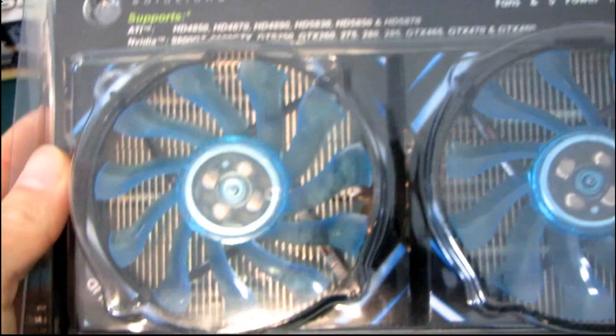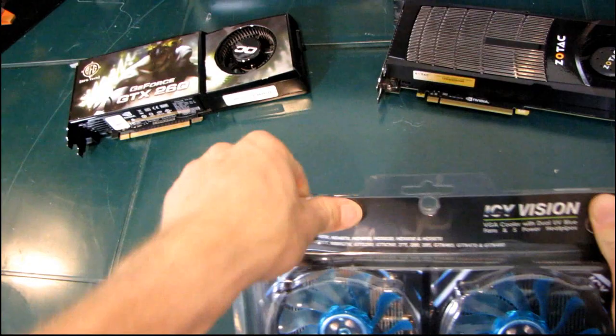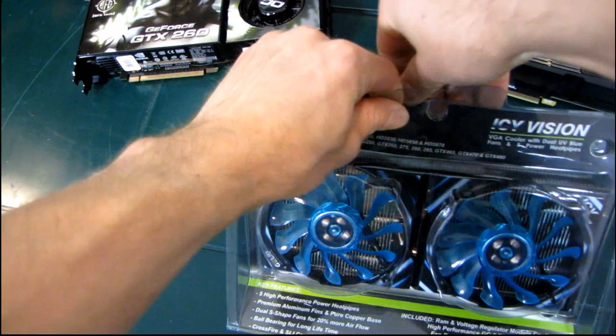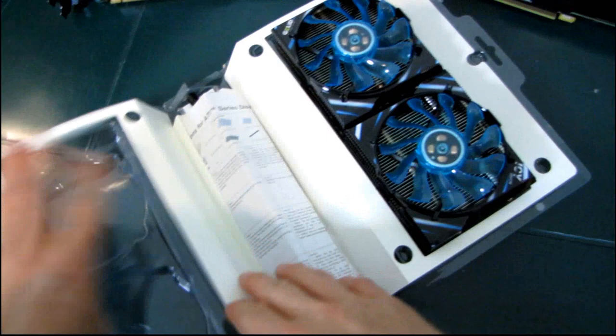Let's get this opened up. The packaging mentions premium aluminum fins, a pure copper base, dual S-shaped fans for 20% more airflow, and ball bearings for long lifetime. They are also CrossFire and SLI compatible. Something to watch out for though is that this cooler does appear to be a triple-slot cooler.